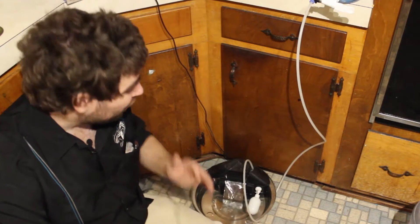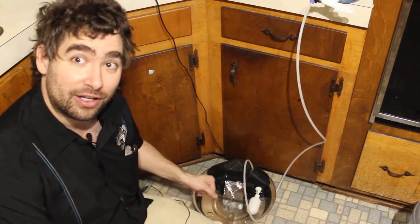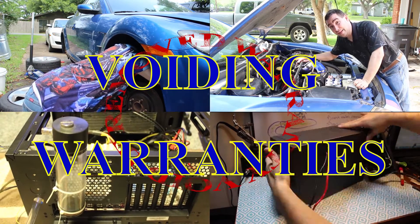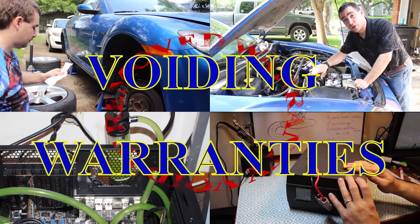Today on Voiding Warranties I solve the second most annoying thing that gets drained and not refilled in the house — the cat's water dish. Voiding Warranties: where some of our things even work. In fact, some of them are even good ideas.